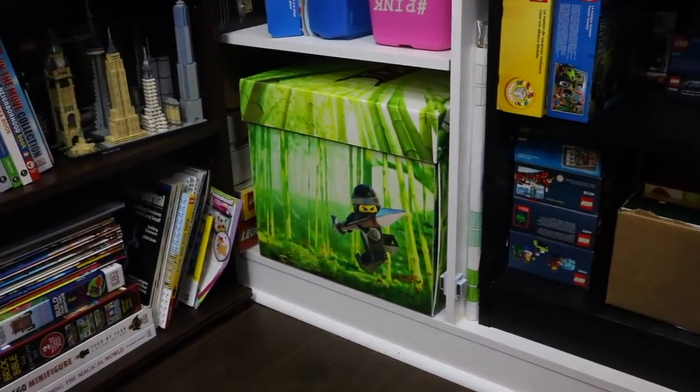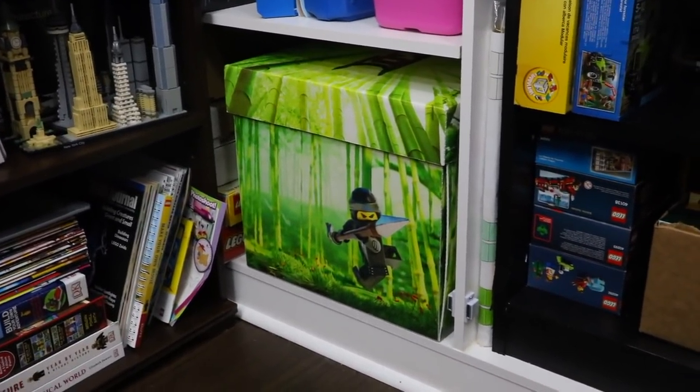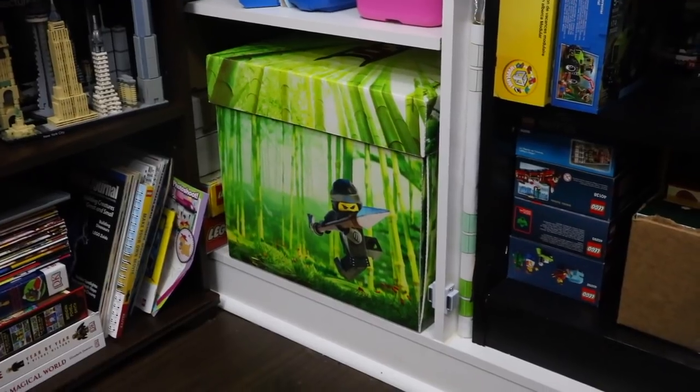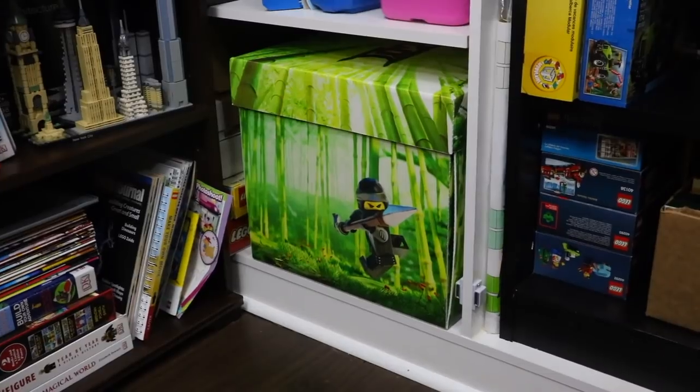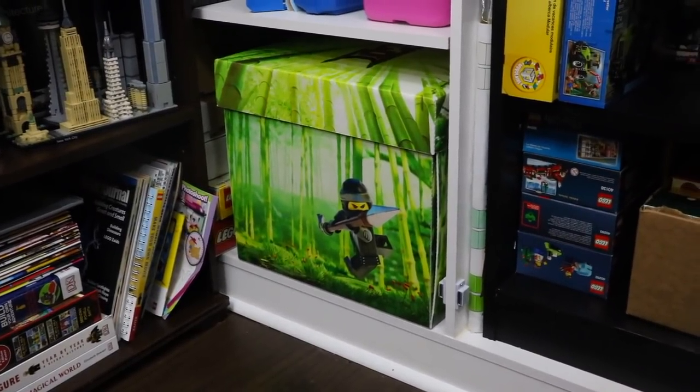Hey everybody, VicLover18 here today to show you what's inside this Lego Ninjago movie box — and what's inside is actually my Lego vault. You've seen me do videos of it before, and this is the 2019 update of what's inside.